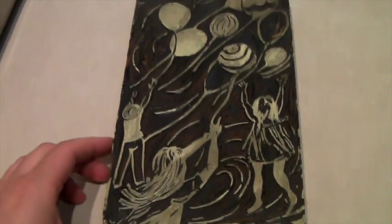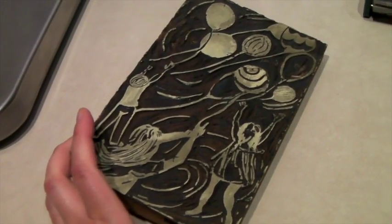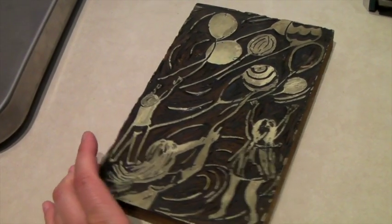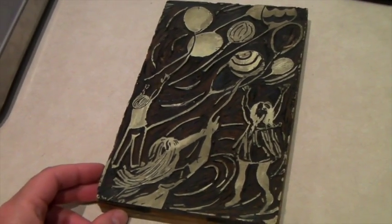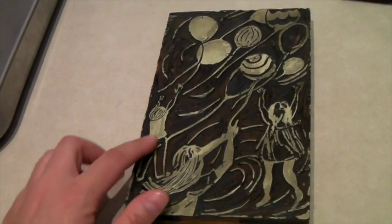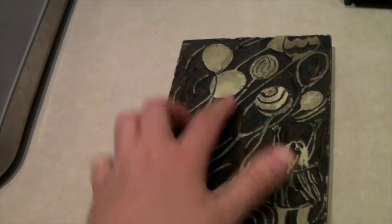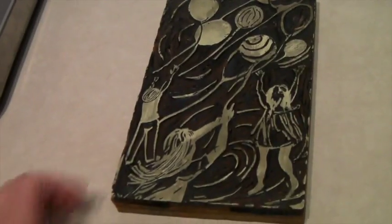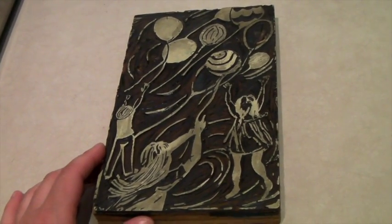This is a linoleum wood cut — part of the same lot we bought. We bought a big box for $10. This one is actually a linoleum tile that's been cut down but it is a piece of wood — the printing part is linoleum. It sold for $25 through the Global Shipping Program.